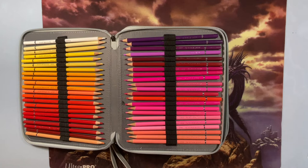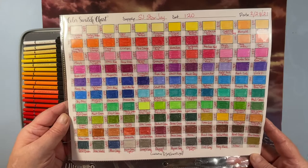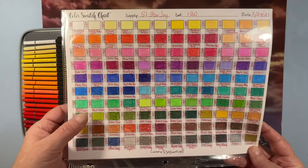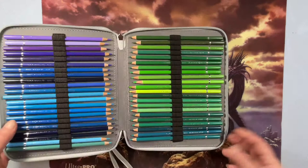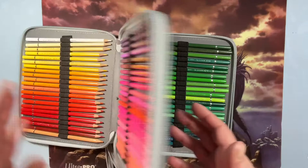Here is the swatch chart for the 120 Star Joy pencils — those are all the colors that come with them. I love using these; they are amazing. I just enjoy the square Brute Funners a little less. I love the colors and brightness of the Star Joys — they're a fabulous pencil.